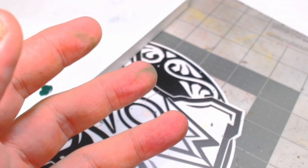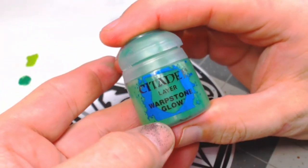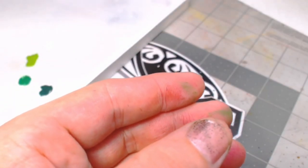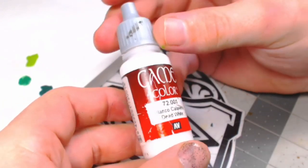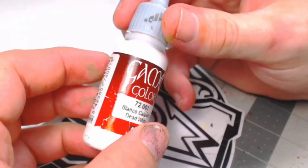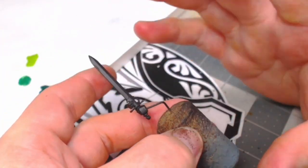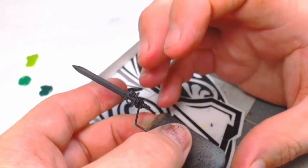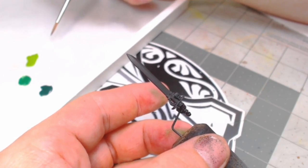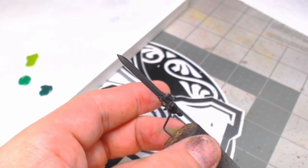The colors you're going to need are Caliban Green, Warpstone Glow, Moot Green, and your favorite white — I'm using Game Color. Don't use an off-white; use an actual white, because an off-white will mute the color. I've already laid out all four colors. I've started with a black base because we're going to be working the color up from dark to light.